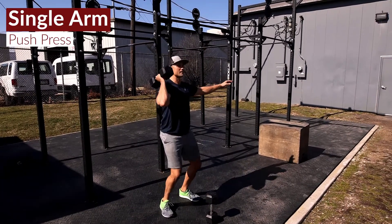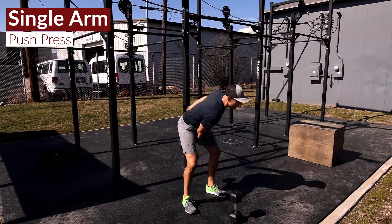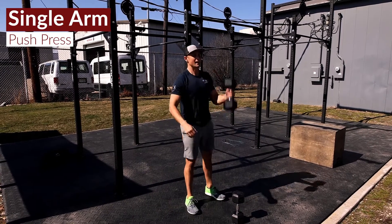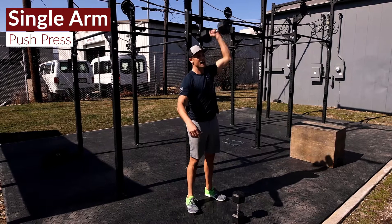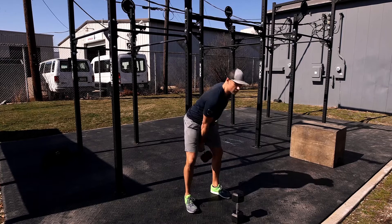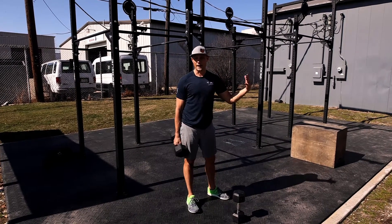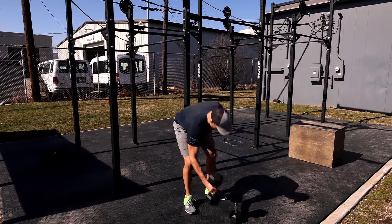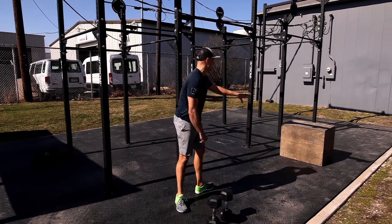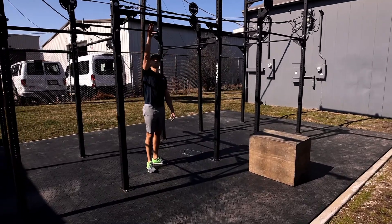So 15 box jumps, then 30 single arm push press — 15 on the right side, 15 on the left. Now if you can't hit all 15 on one side, you can break this up. I don't care if you're doing fives; we're just looking for you to accumulate 30 total reps. Then we've got 15 box jumps again.